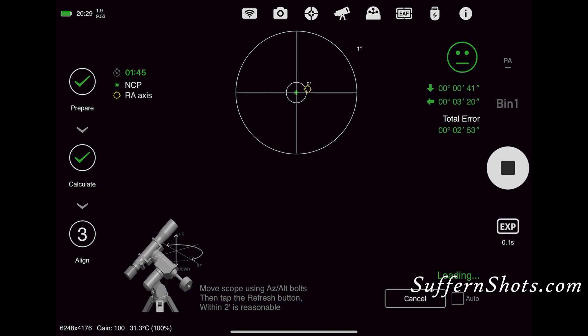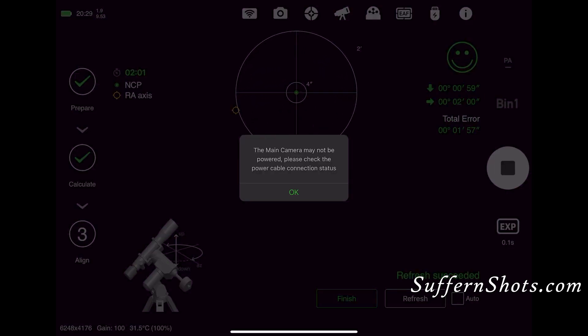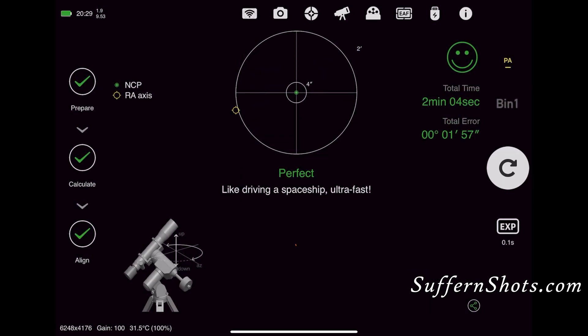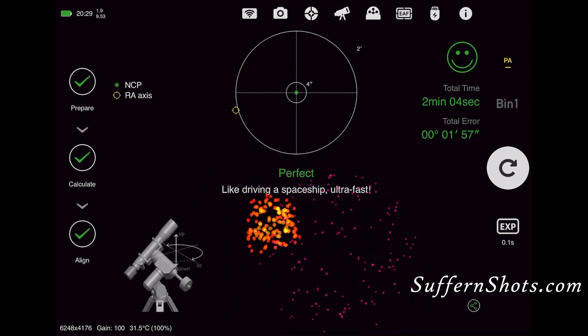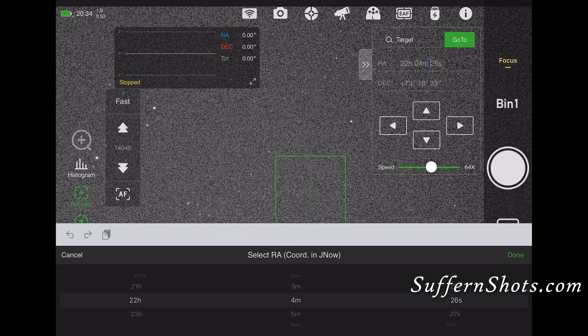It takes a little while, but it's much faster than the Polemaster, which I used before. It's less cumbersome, fewer wires, and you don't need to use a PC. Once you achieve pretty good polar alignment, boom — you get some fireworks. Fireworks means it's time to move on to the next step.